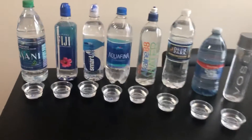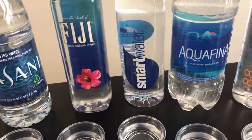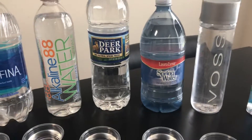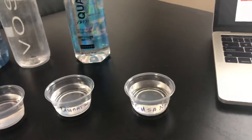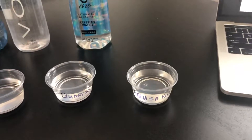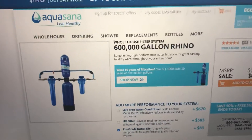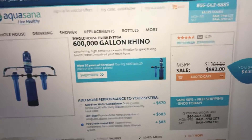We have different waters to test: Dasani, Fiji, Smart Water, Aquafina, Alkaline 88, Deer Park, a local brand of spring water, Voss, and Quartz. I also have tap water — we have a filter in place called Aquasana. It's a 600,000-gallon Rhino whole-house system that costs about $700.